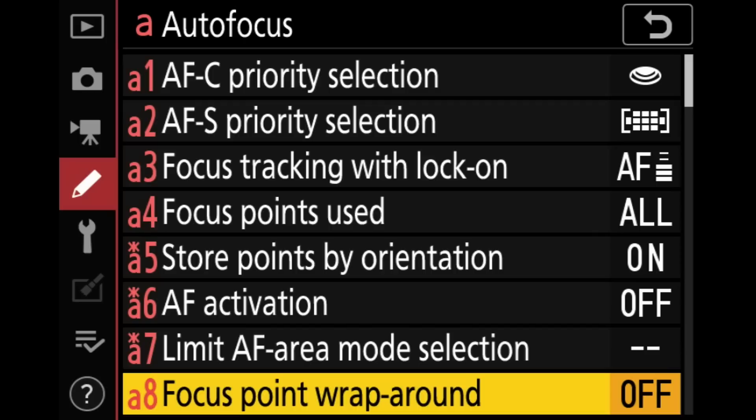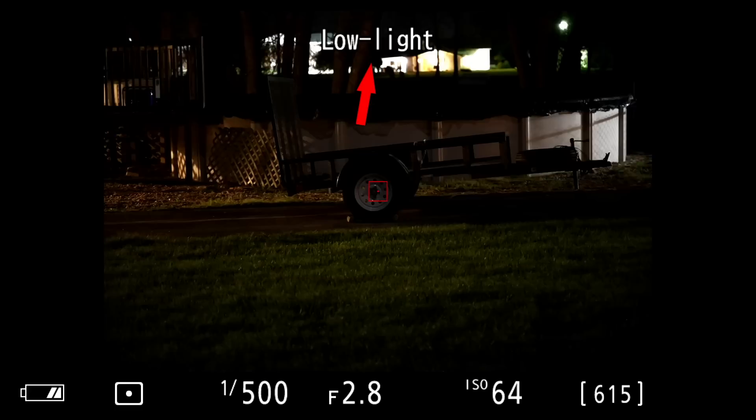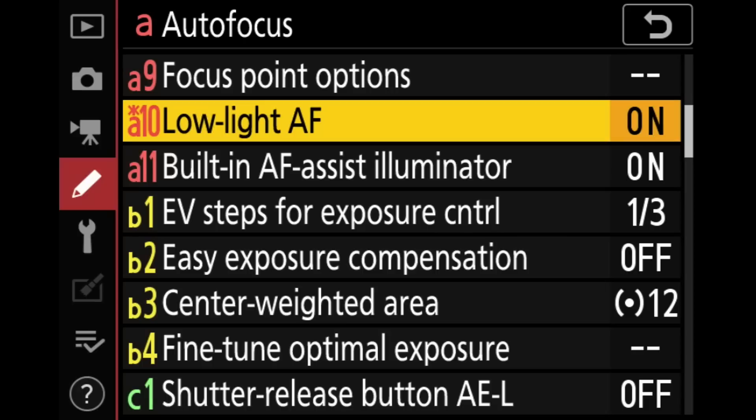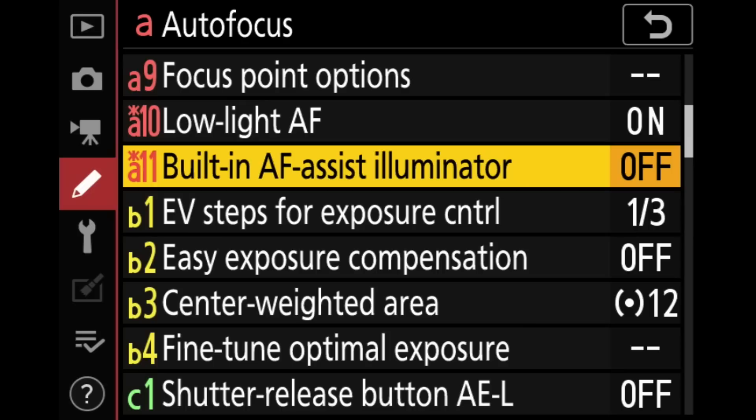Focus point wraparound — when you wiggle the AF point to the edge of the frame, should it stop or jump to the other side? I leave this off because I'm not coordinated enough to deal with it jumping to the other side. Focus point options I leave at default. Low light AF I do like to turn on — it's really good on these cameras with no real downside I've found. If the light's too low to focus normally, it'll automatically flip to this. Built-in AF-assist illuminator — I'm shutting this off; I don't want the camera shooting a bright green beam at my animals in low light.